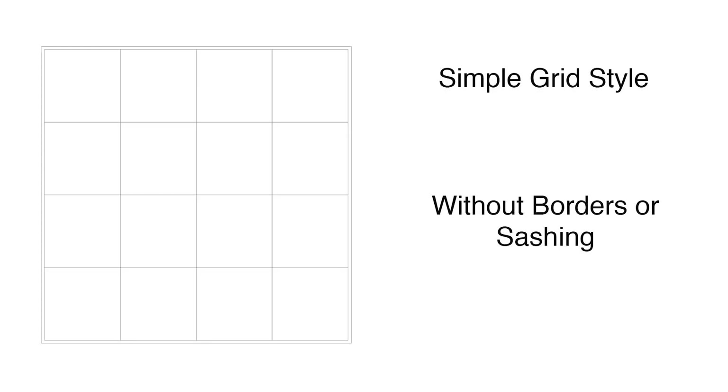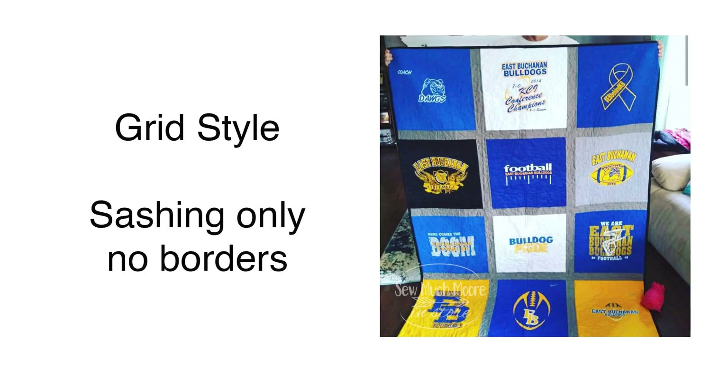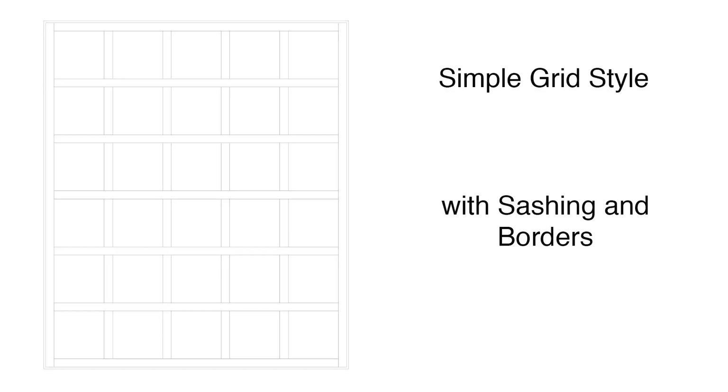The next thing to consider is how you want to design your quilt. One of the most popular options is the grid quilt — that's just squares made out of your various materials or t-shirts. You could also make these with sashing, which is the fabric in between the shirts, and you can even add a border around everything, which is basically fabric around the perimeter of your quilt.